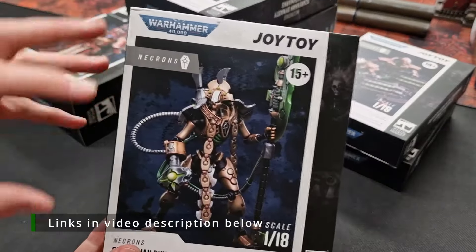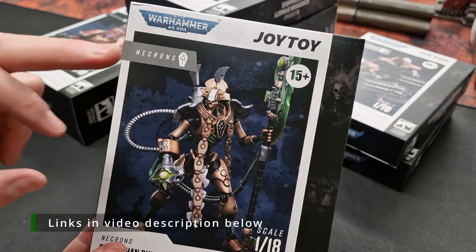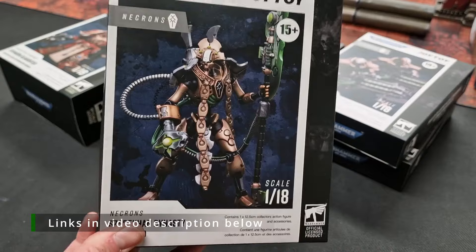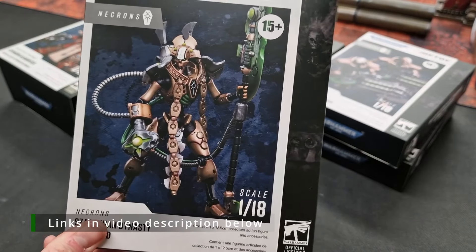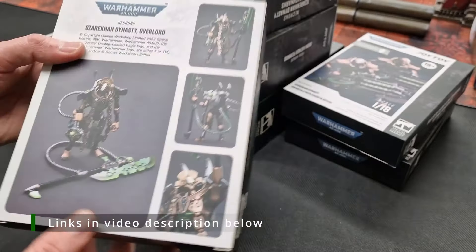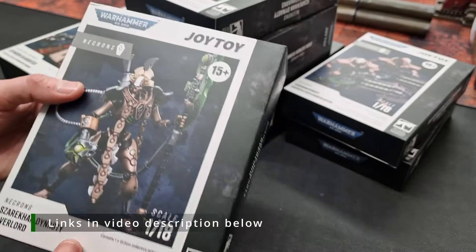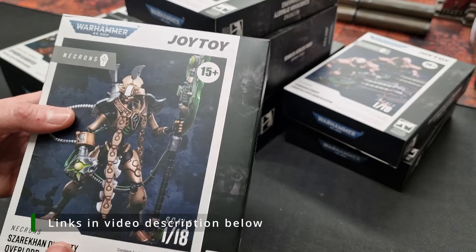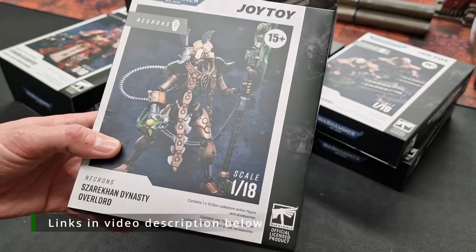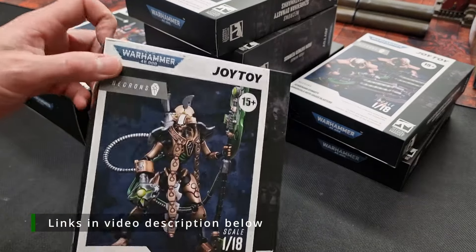I'm really into Xenos and very much like my Necron army, so they've done the Overlord here with the glaive from the ninth edition Indomitus box set — that box with the Necrons and Space Marines fighting each other. One of my favorite sculpts from Games Workshop, so I'm very excited to see this done as a 1:18th scale figure. They're action figures but highly collectible.